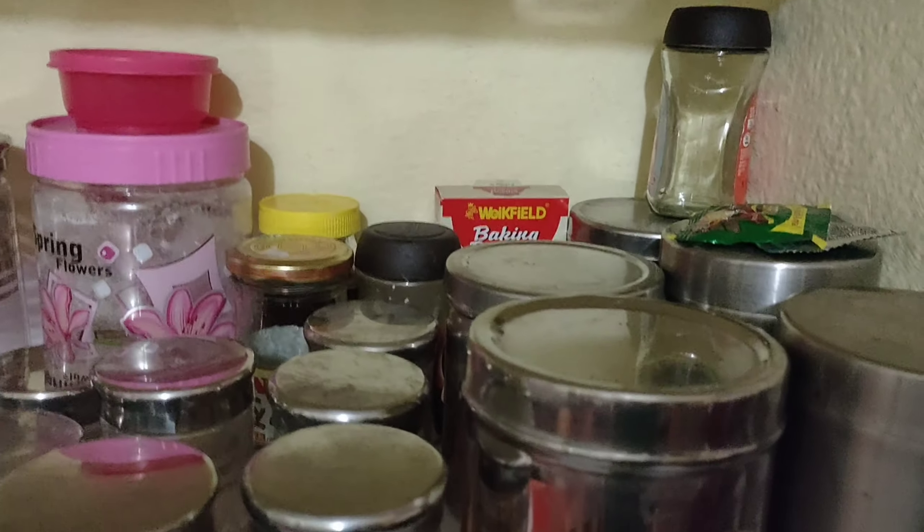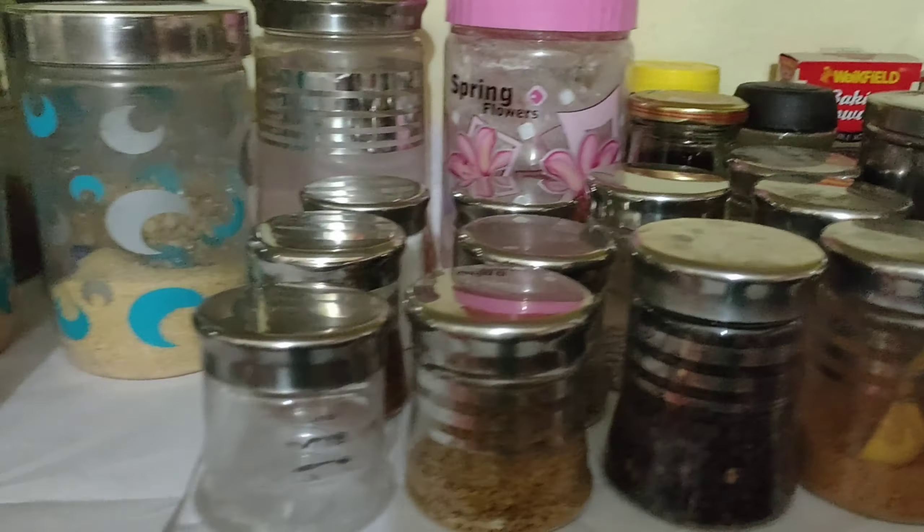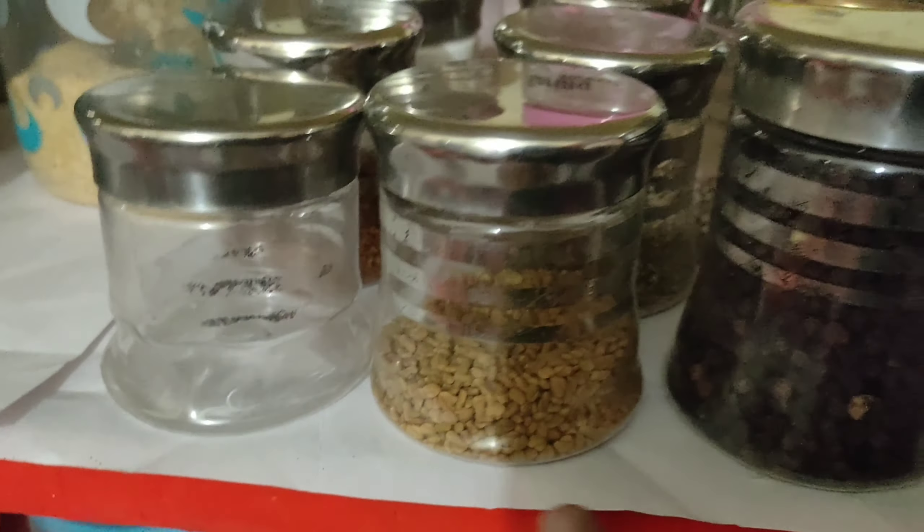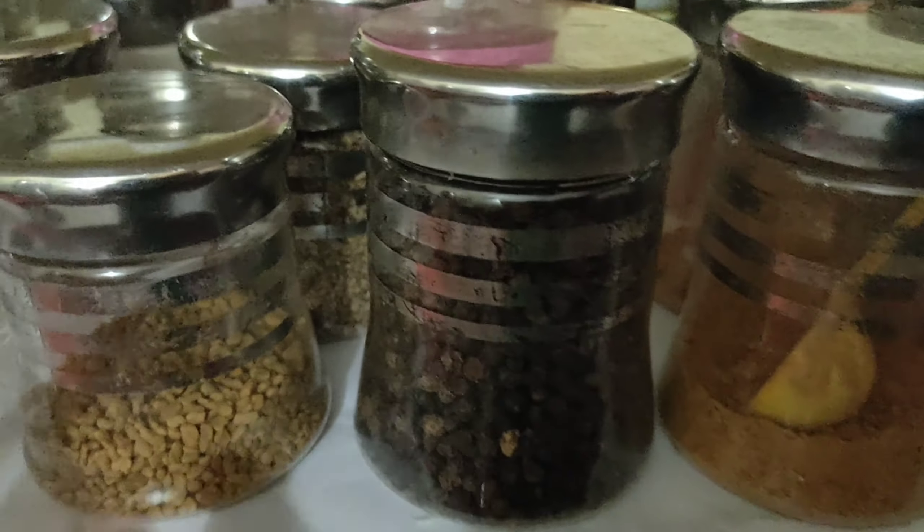The spices stored here include: sambar powder, rasam powder, chicken masala powder, miri, jalukal, mint, and jeera. There is also Vamu, Ajinomoto, and baking soda. You can use a small quantity from each bag.